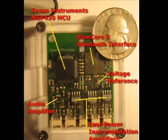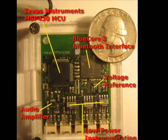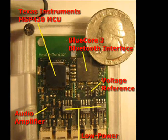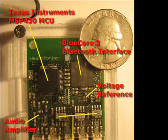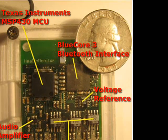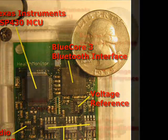The Bluetooth chipset we are using is the BlueCore 3 by CSR. It's a very powerful chipset that includes most of the electronics required for Bluetooth implementation internally. In conjunction with the user's cell phone, it provides our health monitor with internet access through dial-up networking, the ability to remotely monitor someone's breathing sounds when used in a hands-free configuration, as well as a means of synchronizing recorded data with a PC through object exchange.